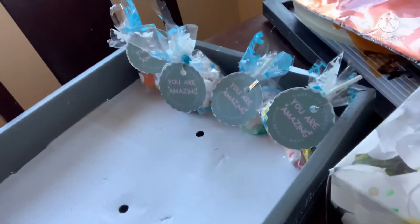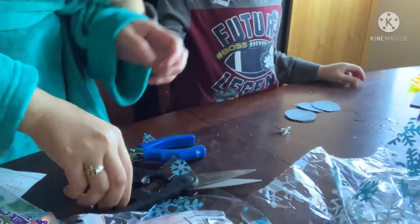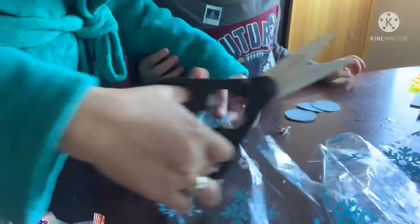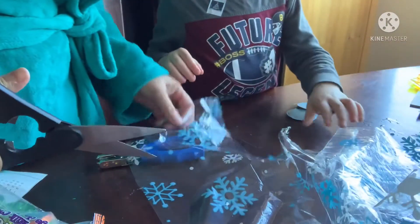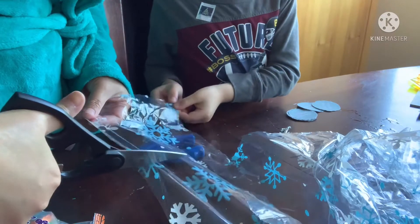Oh yeah! There you go guys, this is what we're going to make so far — we're going to do the whole thing. So I'll get you plastic for it. You help mommy. I'll just cut the plastic for you.